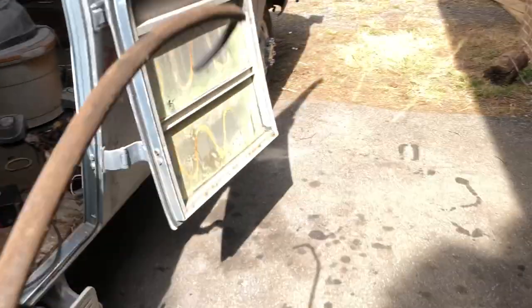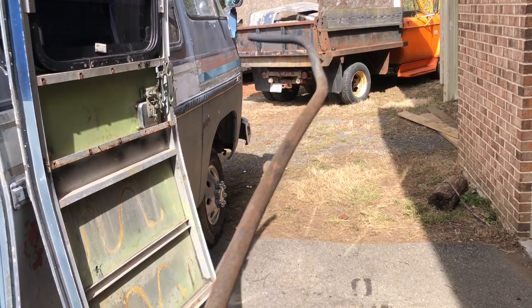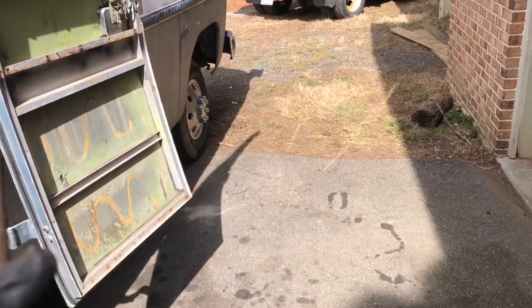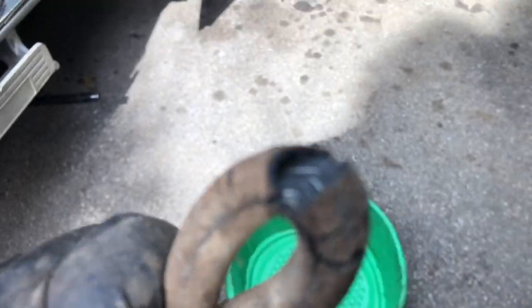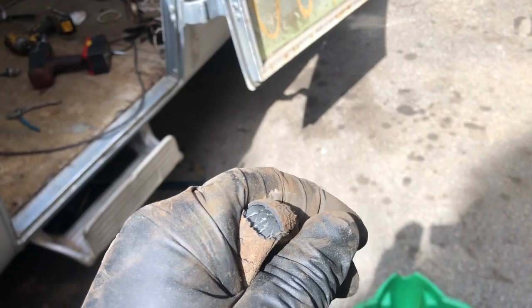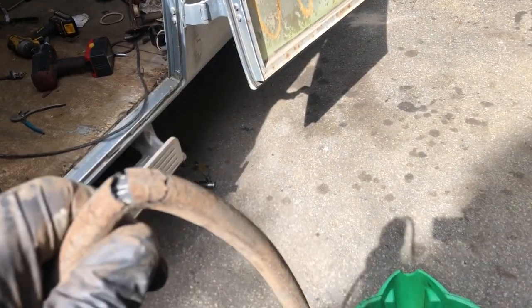And this is the fuel line for the generator — that's definitely time to replace that. But you know what, it lasted 50 years, so good job hose.